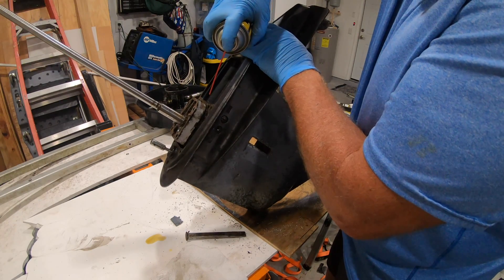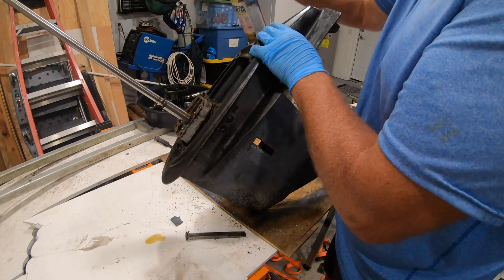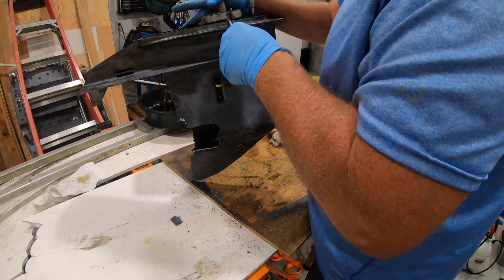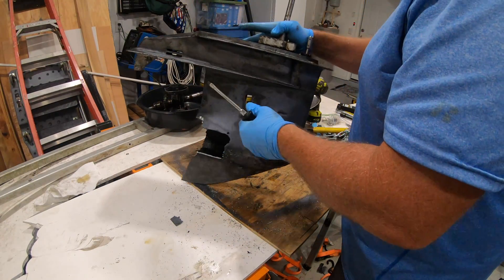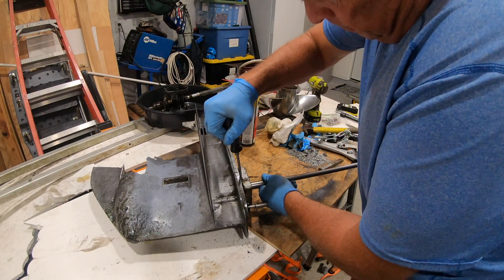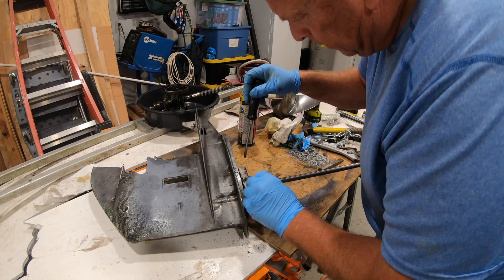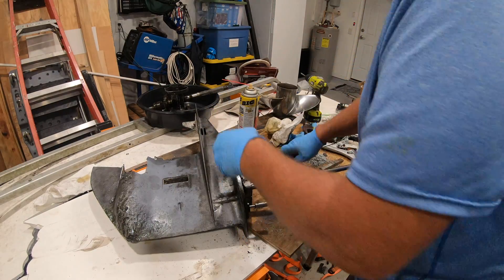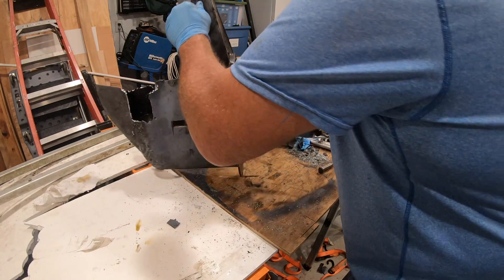Next I needed to pry off the housing that sits on top where the impeller is. There are two little recessed areas where you can put a screwdriver on either side. I sprayed that with penetrating oil, loosened it a little on one side, flipped it over and loosened it on the other, and after working with it a little bit it finally came out.